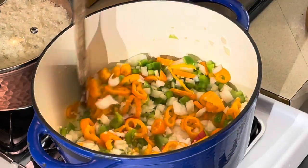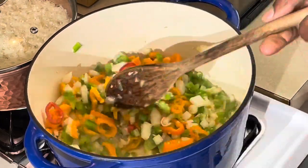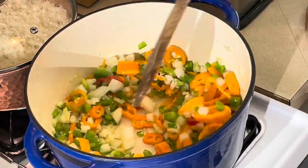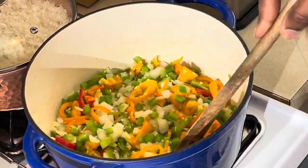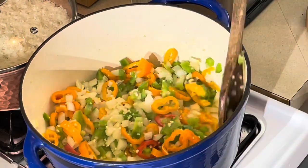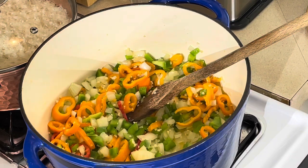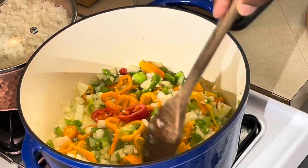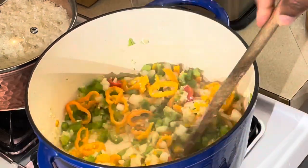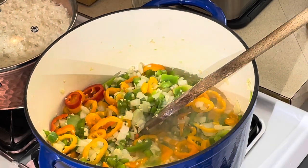I'm gonna add a little shrimp base to this and let it cook down about 15 to 20 minutes, let the flavors marry together. I'm gonna season it up with my Cajun seasoning — my shake — plus salt and pepper. I'm gonna tighten it up with a little arrowroot because I like a little body on my creole so when I put it on the rice it sits on top and doesn't run all over the place. I hate a runny creole.